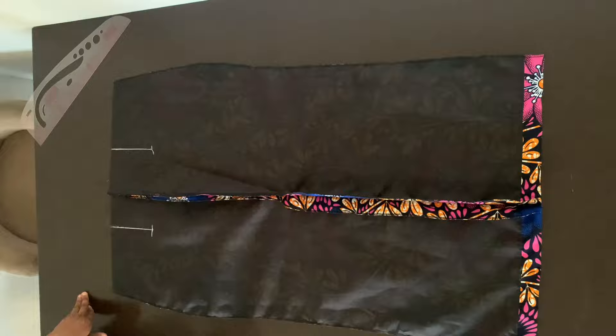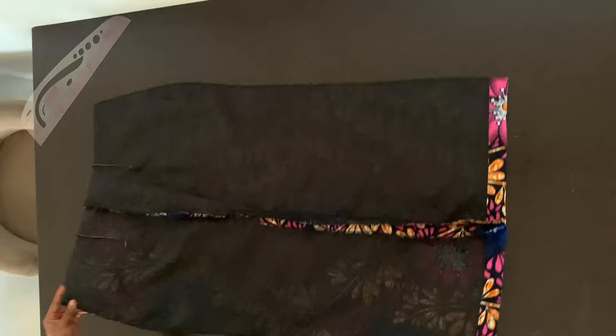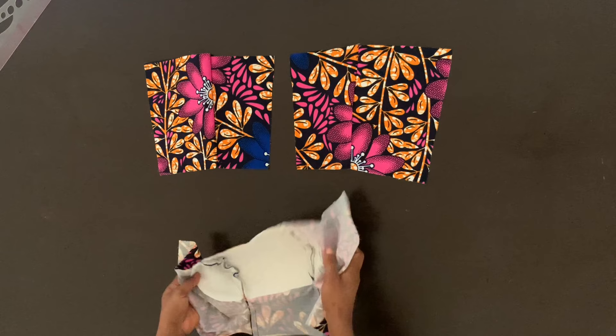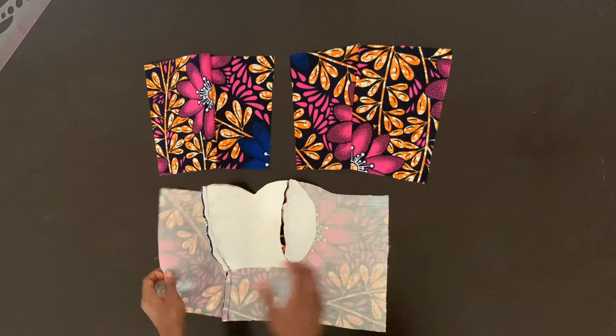As I mentioned earlier, I'm not putting any dart on my front piece because I just don't like the look of darts, especially in a fitted skirt. So now this is what our bustier looks like once we're done sewing it — it looks very nice. I'm going to go ahead and open the seam allowances and then iron it flat. I'm also going to notch the seam allowances so that it lies very flat when I iron it.